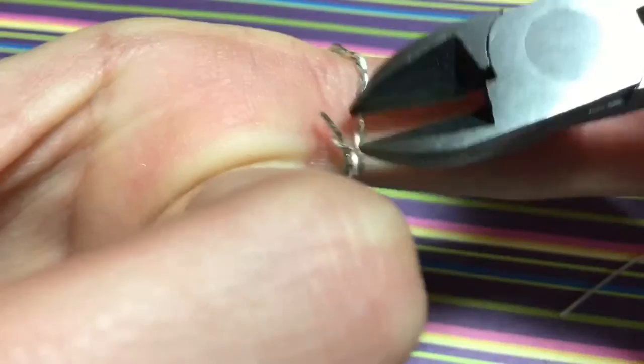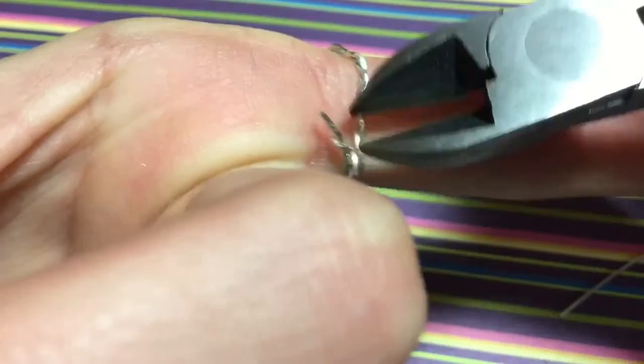A couple weeks ago I made an art Snapchat — you can check it out, it's art and soul 5. I left the little code up on the screen so you can screenshot that. Thanks for watching and I'll see you in my next video.